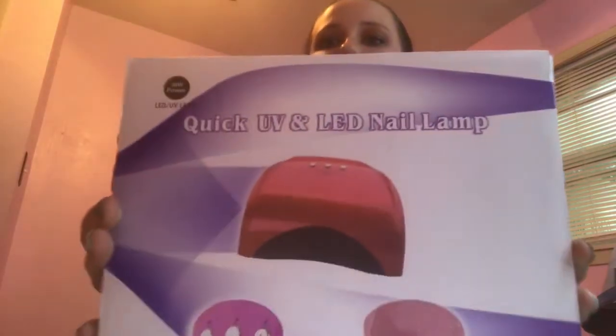I've also got a UV gel nail drawing lamp, which is perfect because a while back I got a five-color set with the base and top coat of gel polish. This has been much needed because I haven't been able to use that — I didn't have a lamp and now I do.